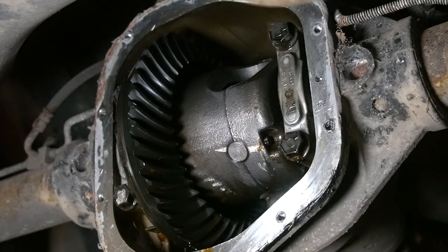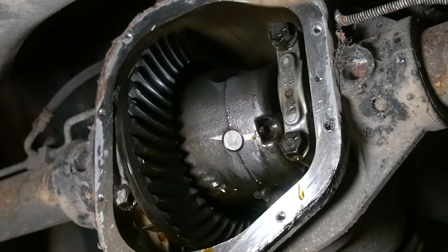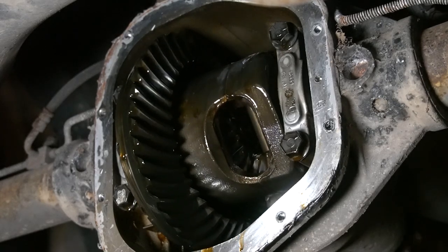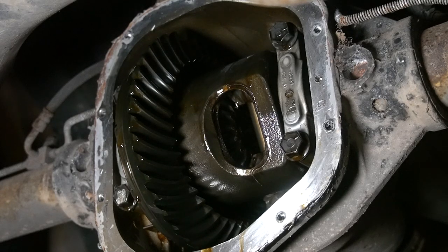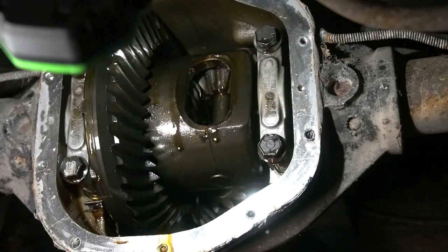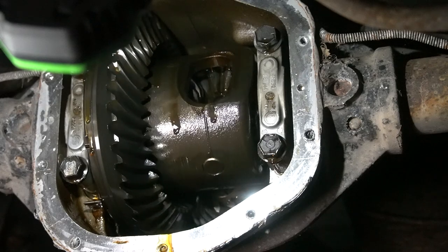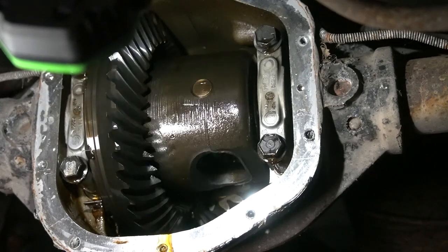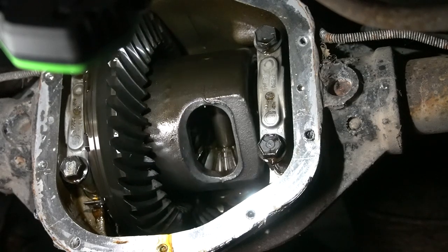For ease of everything, I just slid the transfer case into neutral. That should let us spin around here. Spinning the differential allows you to fully inspect it for wear, gear chips, and overall condition. How it spins is dependent on your differential type, and we'll talk about that next.